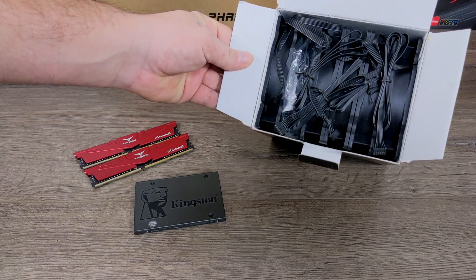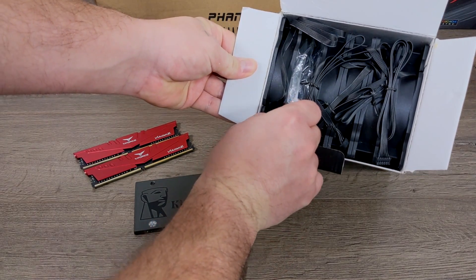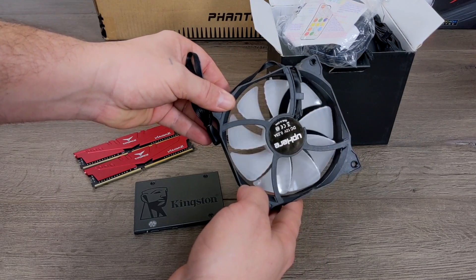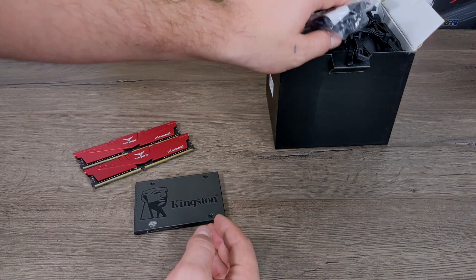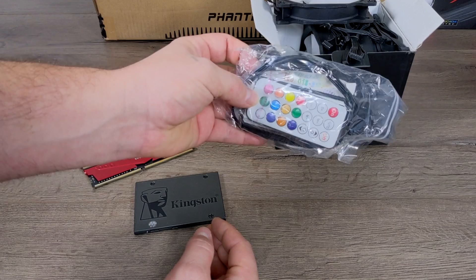For storage I'm using a 960 gigabyte 2.5-inch Kingston SSD. I figured I'd go ahead and splurge a little bit on fans — and it really wasn't splurging because all five of these fans were only $25. These are RGB fans and unfortunately they can't be controlled from within software, but it does come with its own controller and infrared remote.